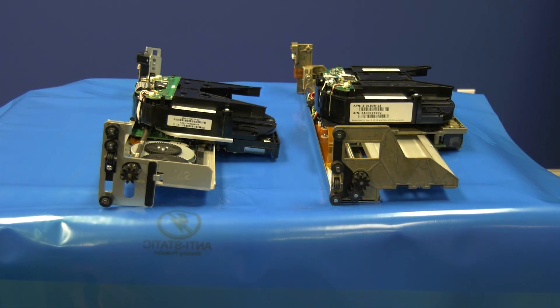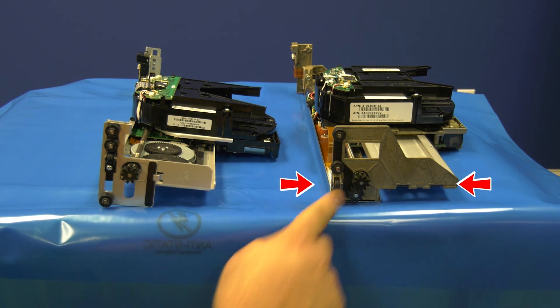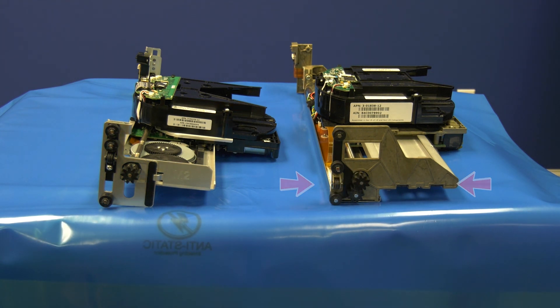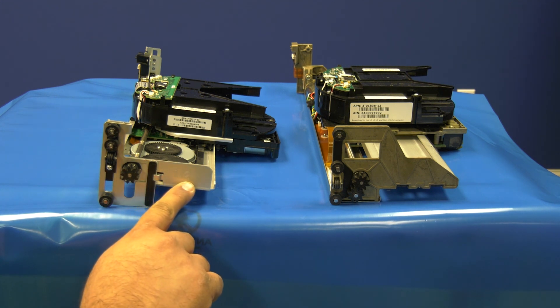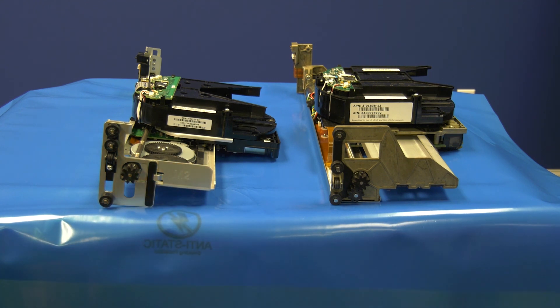It is very important to note that there are two generations of picker that can go into the ML6000. As you are looking at these two pickers, please note that the M1 here on the right is made with a bronze colored metal, while the M2 picker on the left is made of a thinner silver metal. Also, the M2 picker has an M2 stamped on the end of it, which you can also see when it is installed in the library.